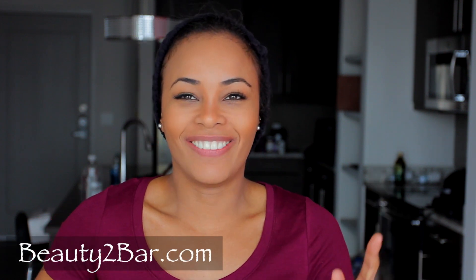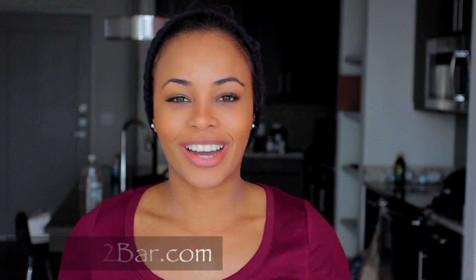I got the hair from Beauty to Bar — that is beauty2bar.com. I'll leave it in the description box as well. I pretty much love this hair. You're going to see for yourself the quality is dope, so let's just get started.